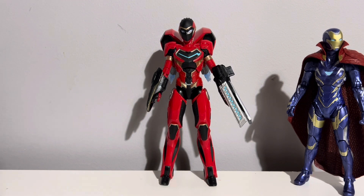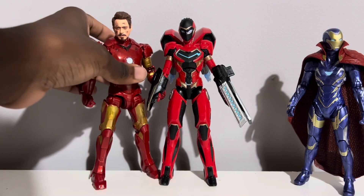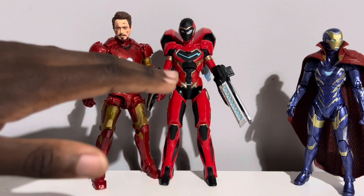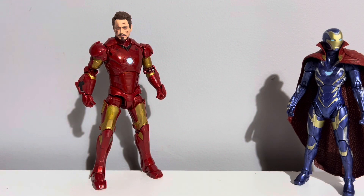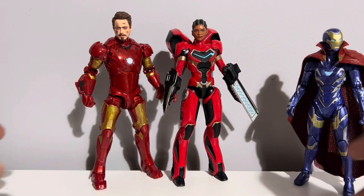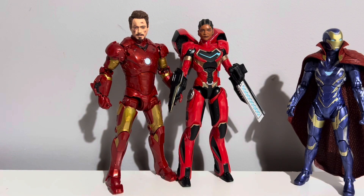Let's do Ironheart's Mark II armor next to Iron Man's Mark III. These come to about the same height, and Iron Man's first armor was quite bulky anyway, so that makes sense. She's a bit shorter than Iron Man. Let's get the head swapped so you can see Riri standing next to Iron Man — a pairing we'll probably not get to see in the movies. There is Tony Stark next to Riri Williams. Super cool looking.